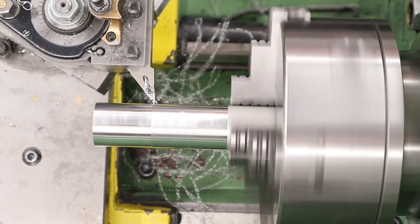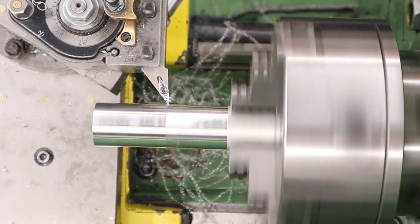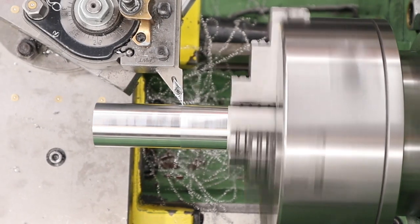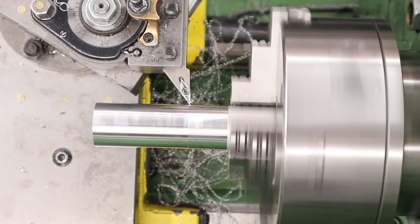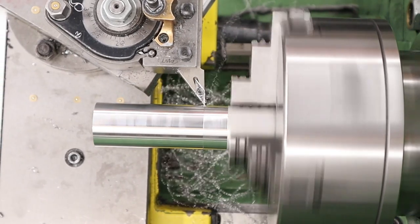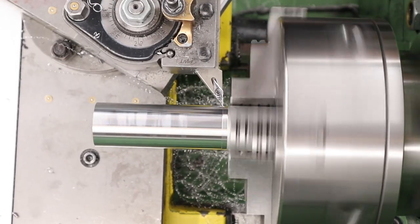With that said, we've got some material chucked up in the three-jaw and we're just starting work on it. First thing to do as always is to face and then turn the OD of the material. The OD is going to turn out to around 31.5mm — the regulator itself is only 19mm in diameter — so we're going to have nice thick walls there and nothing should be able to blow up on us.